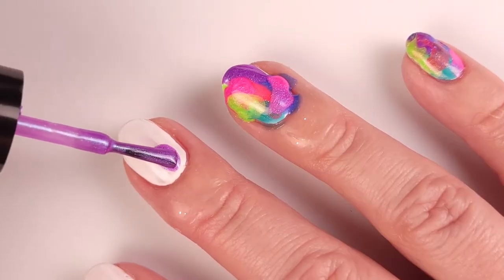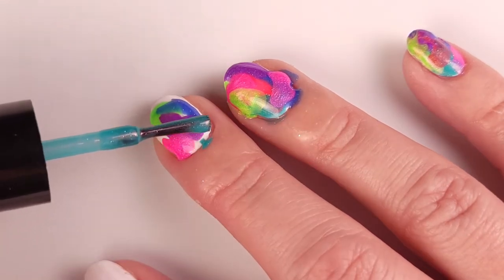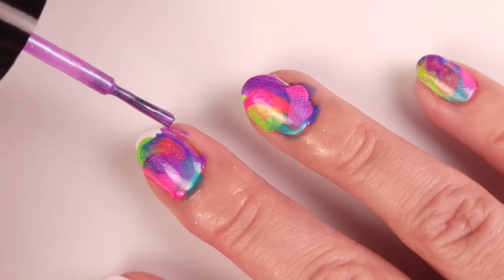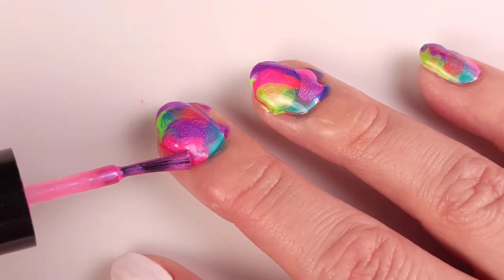For some of the colors I used a second coat on top, but for others that wasn't necessary — it depends on the amount of polish used. If I used too much, the excess went down to the border so I can clean it up after, no big deal. This is super easy to do; I'm even doing it with my non-dominant hand.